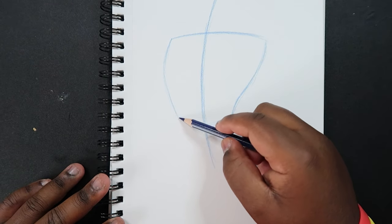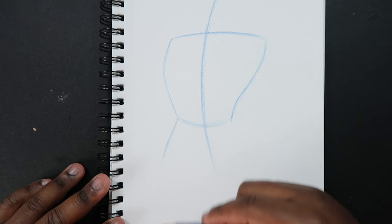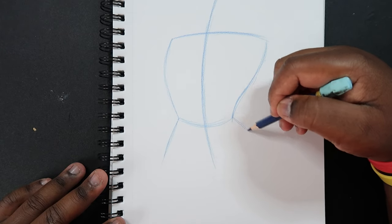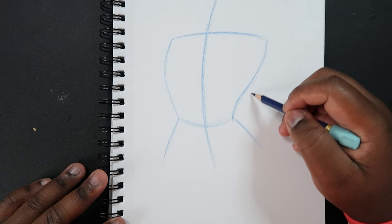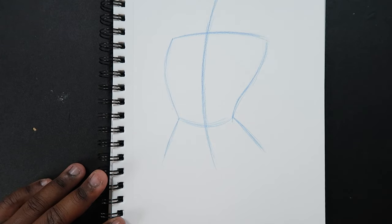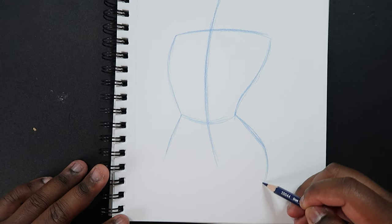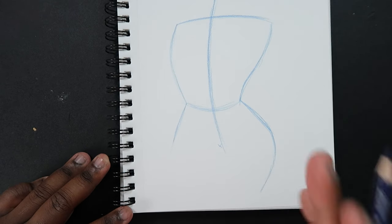Coming back to this side, we're going to start off at this point and curve back out like that. Now it's starting to look like an hourglass. And now I'm going to come back to this side and make more of a curve coming out to emphasize the curves on this side. I'll start at that point and make a line coming out so it really looks like a letter V shape. Then we can form this line into a curve that comes back inward, and that forms the lower body.